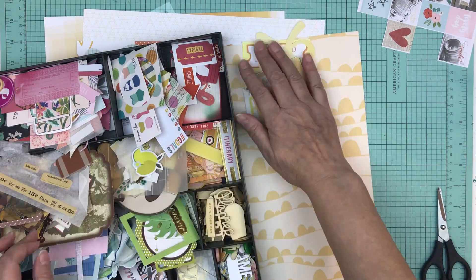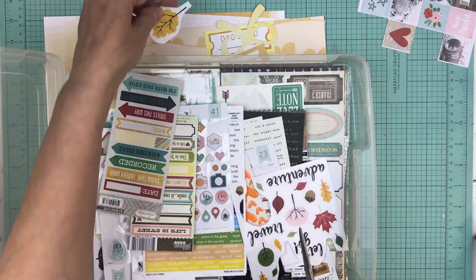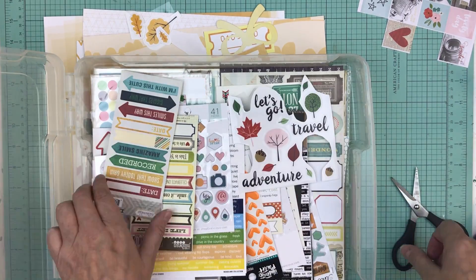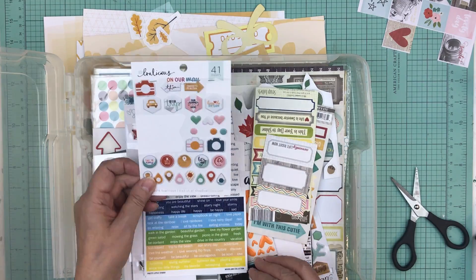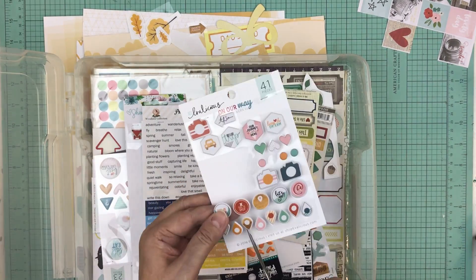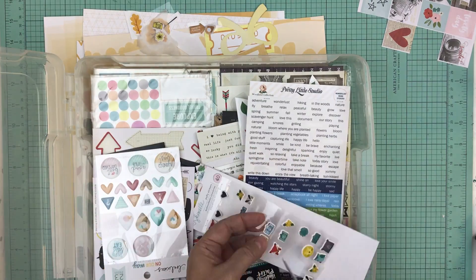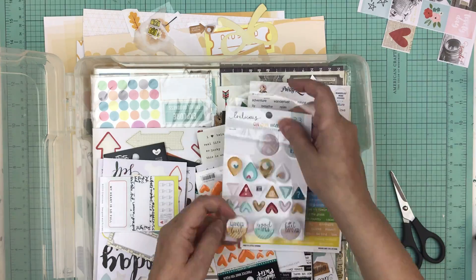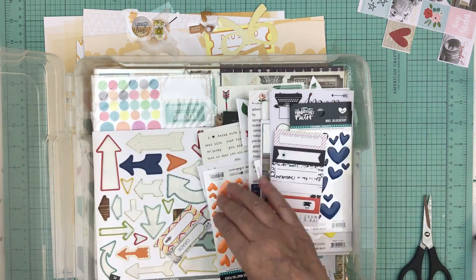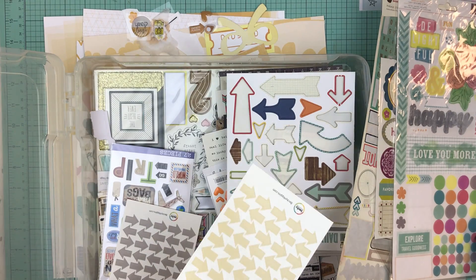At this point I go for tones — I find that I scrap a lot monochromatically. So if this page is pink, I go for different shades of pink; if the next page is blue, I go to the blue tone. Sometimes I'll add two colors because I like the look it gives. Putting these page kits together takes about 10 to 15 minutes each time, but because I'm doing several in a row, you're seeing those embellishments over and over again — and after a while you say, hey, that would look really good with this pattern paper.